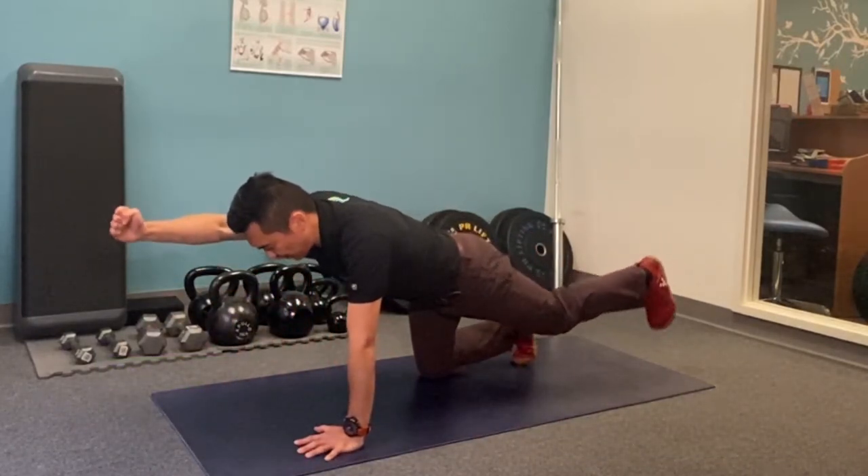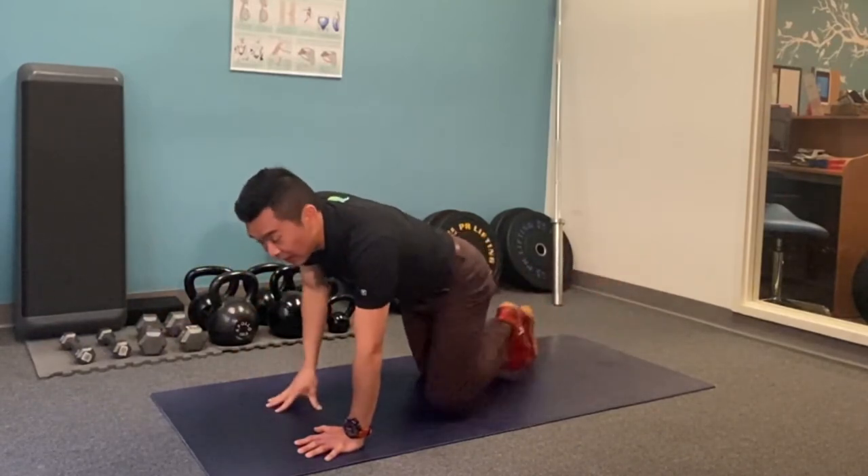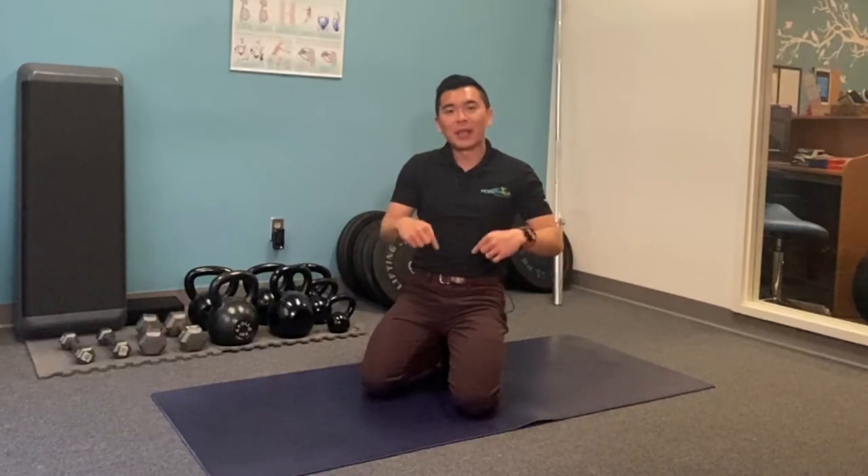Especially when you kick back, you want to focus on driving that hip up without letting the low back give. Give this a try — if you have any questions, leave comments below or simply share with us how this worked out for you.